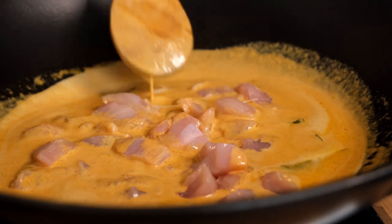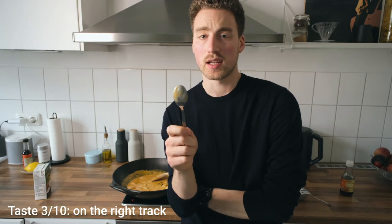We'll now want to cook this for 15 to 20 minutes. If we were adding pork, we would probably cook it for half an hour to make sure the meat gets really tender, but for chicken this is much quicker — around 15 minutes should be fine. So now that this has been cooking for a while, it's time for another taste.